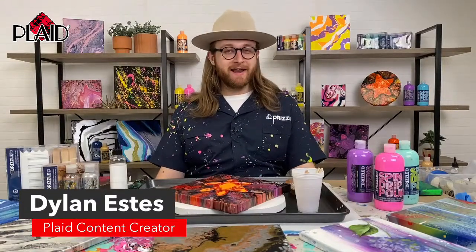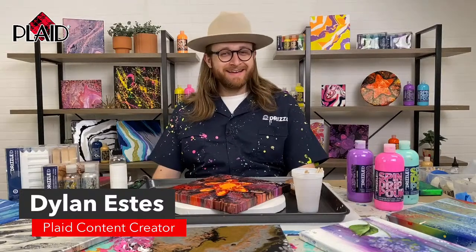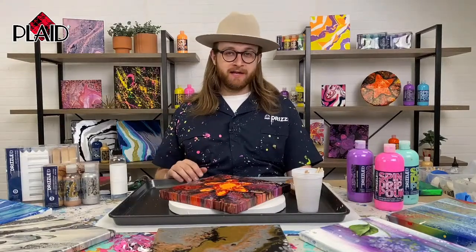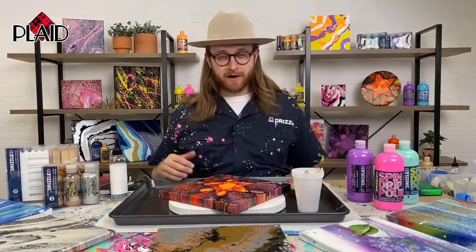Hey everybody, I am Dylan Estes. I'm a content creator here at Plaid and I'm joined in the studio today with Tanisha Jones. Hello everybody. So we are going to be doing a great little YouTube live — we haven't been on YouTube or Facebook in a minute — to talk about Drizzle.